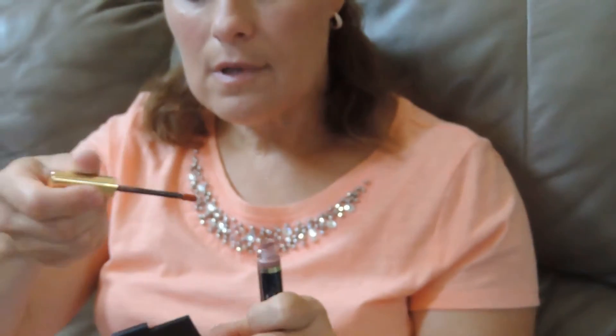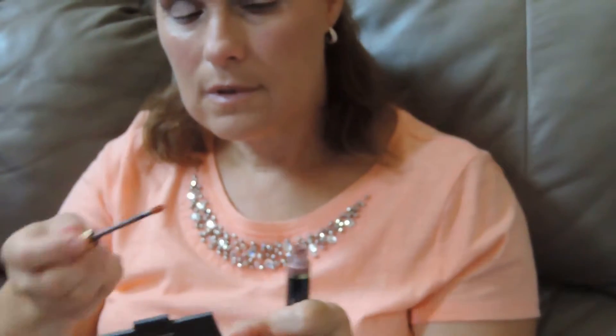It looks good on a variety of skin tones — it looks good on paler skins and on darker skins. You apply it in one direction. You apply one coat, then you let it dry for five seconds. Dip it in and wipe off the excess, like mom did.